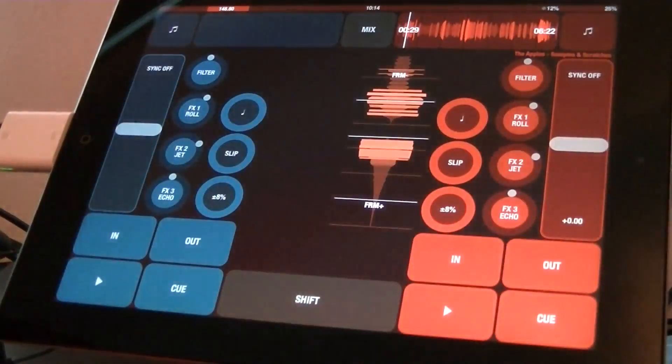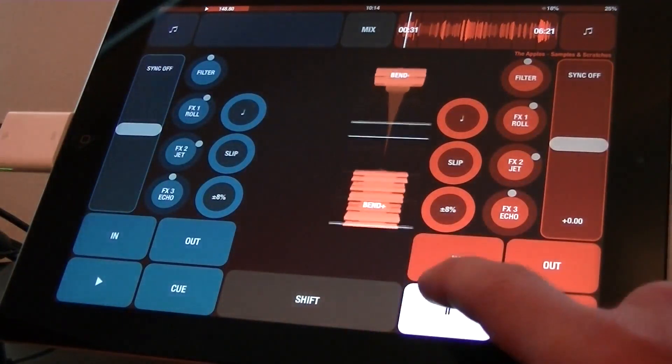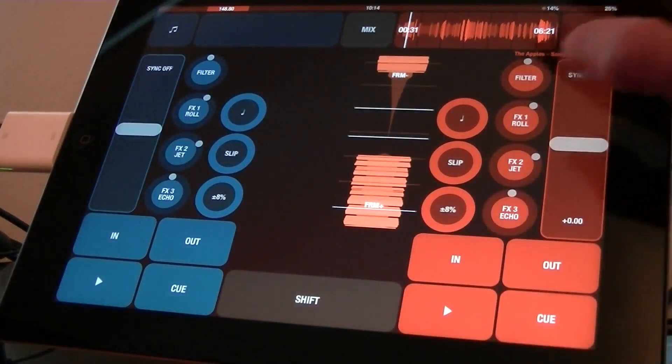Go back to the deck page for a quick test — make sure your line input is selected on your mixer. Excellent, so that's all set up.